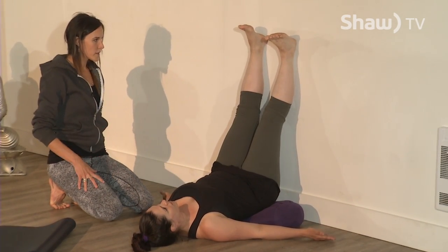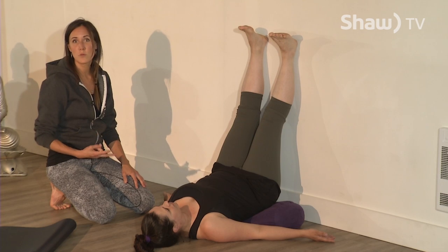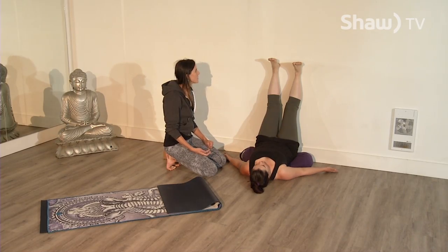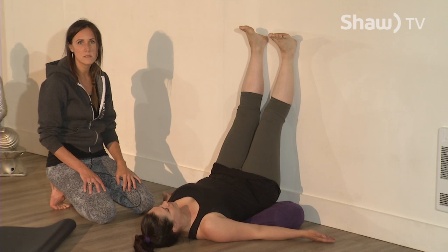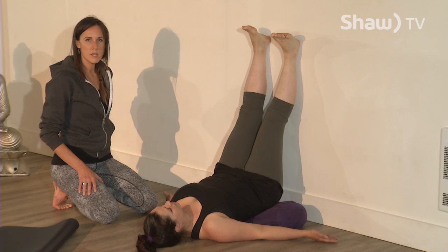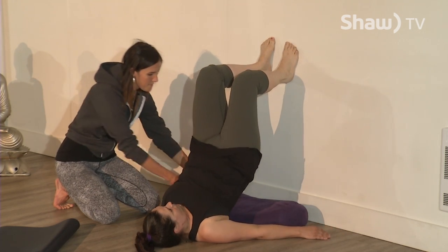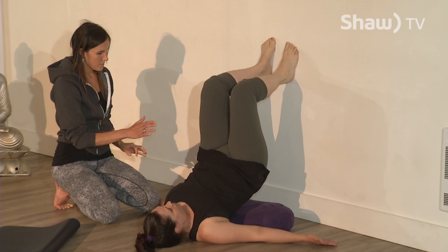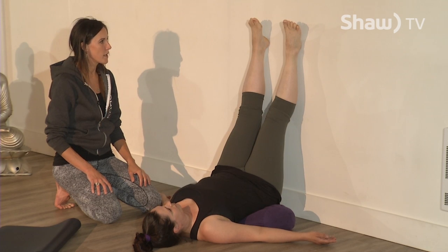My yoga teacher stays in this posture for 40 minutes before she goes to bed — staying for two minutes is quite intense and can be great for you. We're going to stay for about two minutes to let the blood and toxins drain from the feet back down. This posture is also very calming for the nervous system. I'm going to ask Heidi to press her heels into the wall, lift her hips, and I'll slide the bolster up a little for a more natural tilt in her low back.